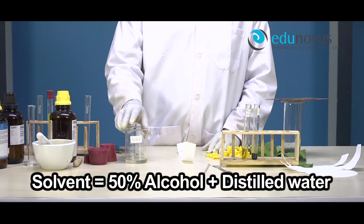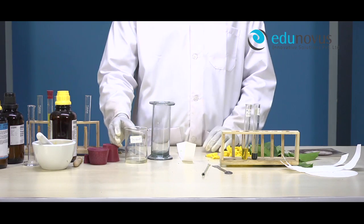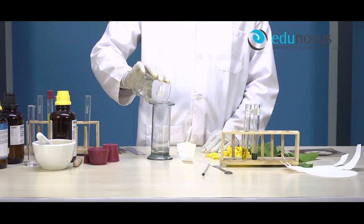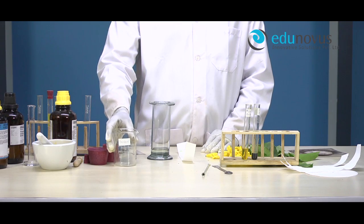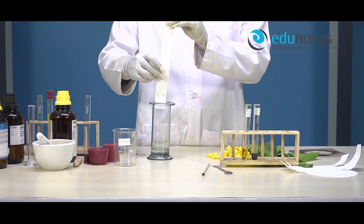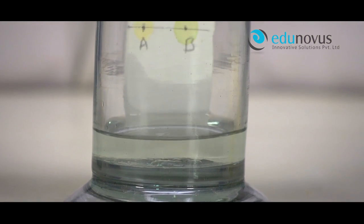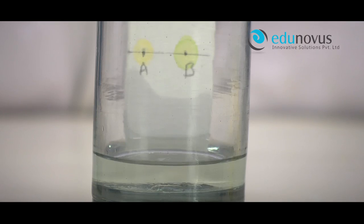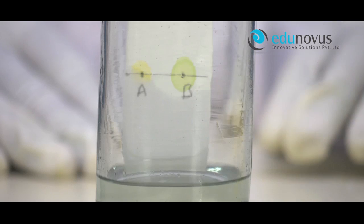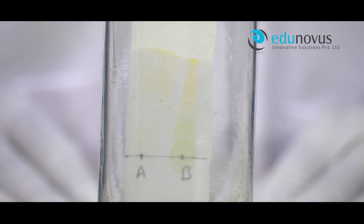The solvent used here is 50% alcohol and distilled water. Transfer the solvent into the glass jar. After that, suspend the filter paper vertically in the glass jar such that the base line remains above the solvent level. Cover the jar with a rubber cork and keep it undisturbed. Notice the rising solvent along with the flower and leaf extract.